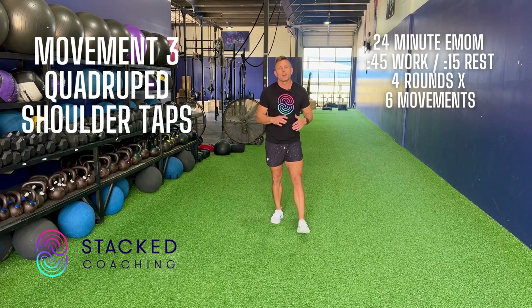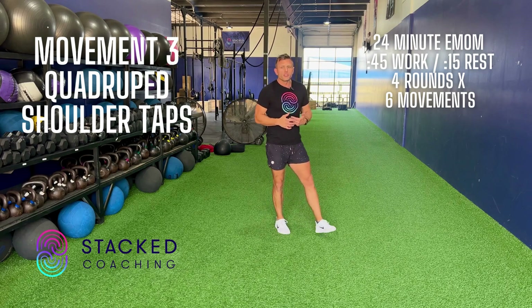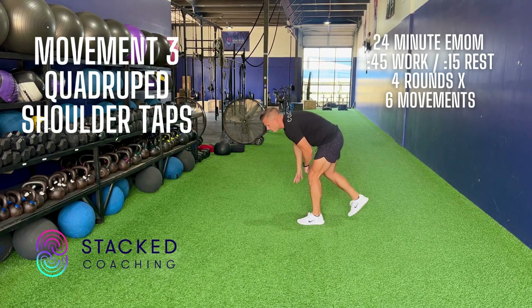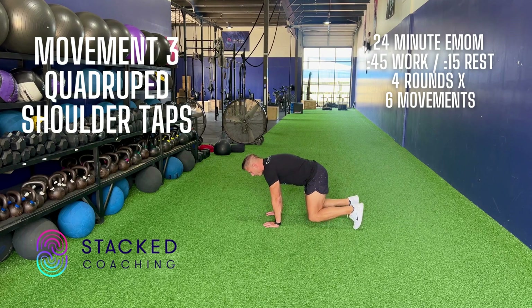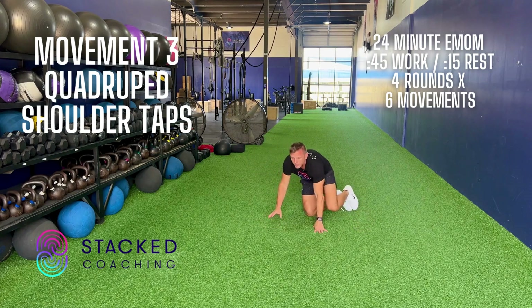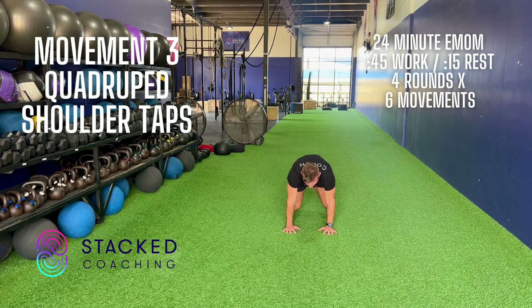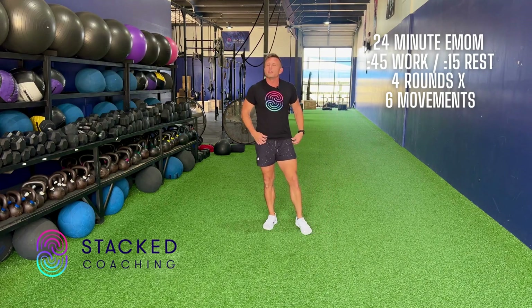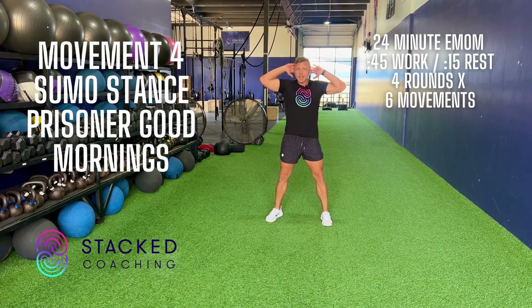Third movement is quadruped shoulder taps — and we'll evolve some of these movements as we go throughout the season. We're on all fours, knees one inch off the ground, and we're just alternating shoulder taps, trying to move as little as possible. Drive away from the ground. We're gonna do that for 45 seconds.